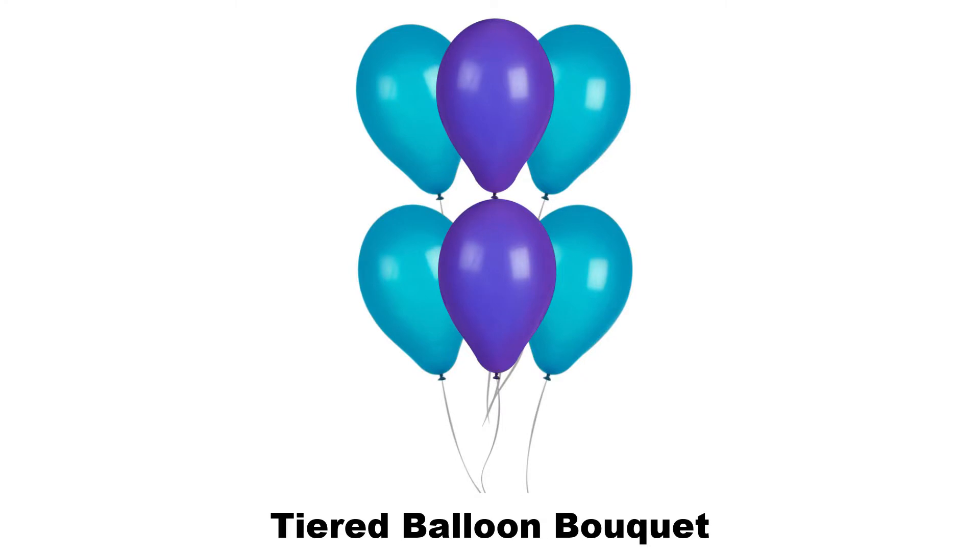Next you have a tiered balloon bouquet. A tiered balloon bouquet is a balloon bouquet with different tiers or levels of balloons. Each level or tier is made up of three to five balloons and it can be as big or as small as you'd like.